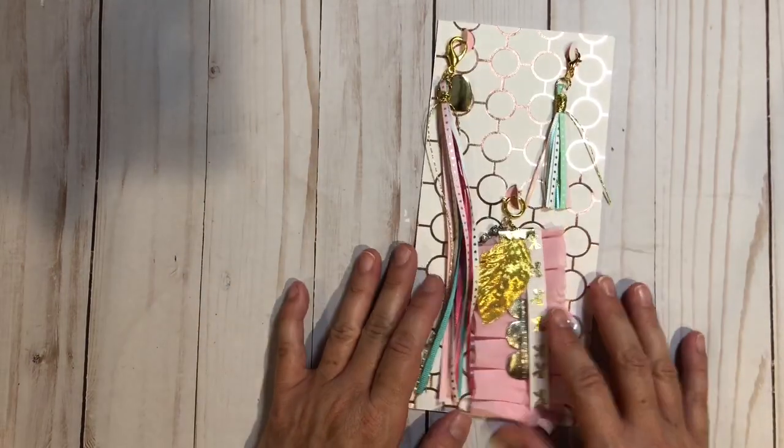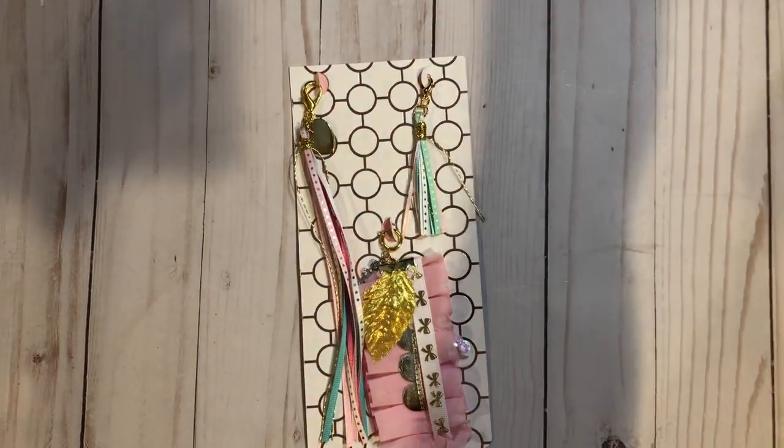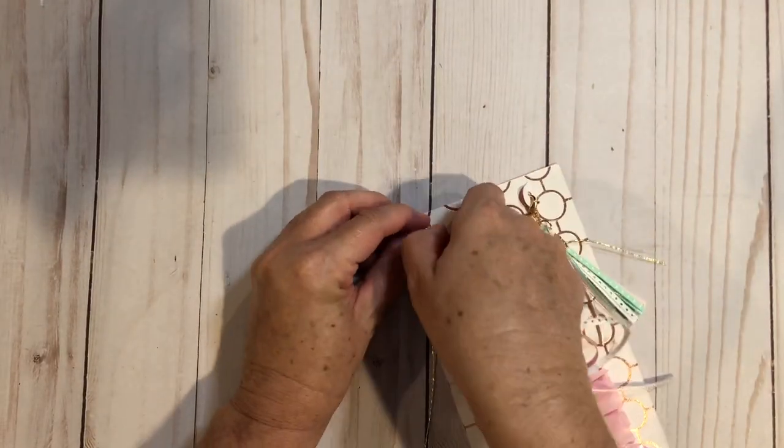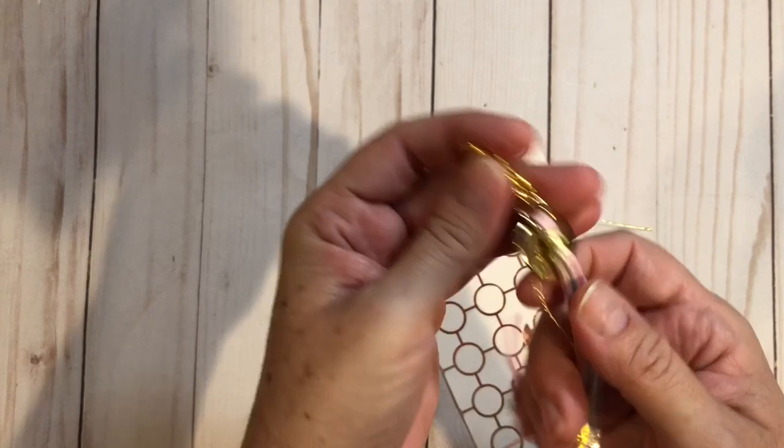Let me show you the one that's not packaged. I do have it on its packaging, but it's not packaged yet altogether. So for these two, let me see if I can get one of these guys off for you. They're just simple tassels.